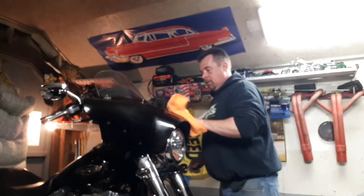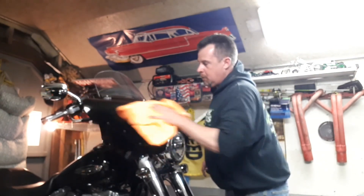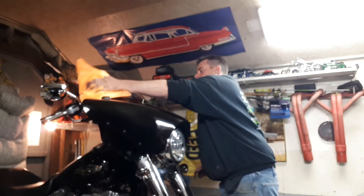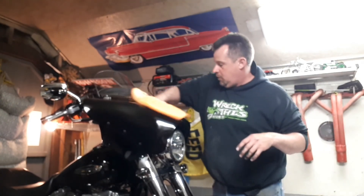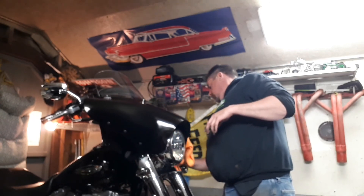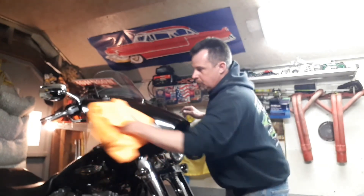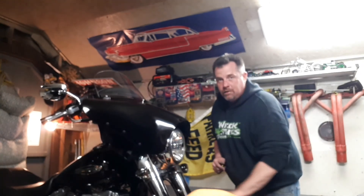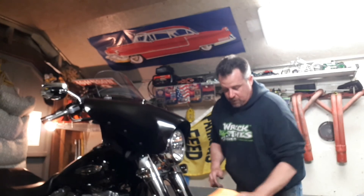Now I'll do the buff. Wow, it's doing a great job on the windshield itself. I'll try and bring you in to see this, guys — I don't know if you're catching it on camera or not, but I am thoroughly impressed. This is honestly my first time trying it.